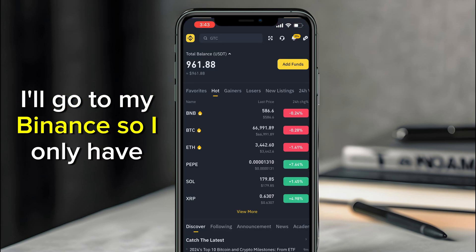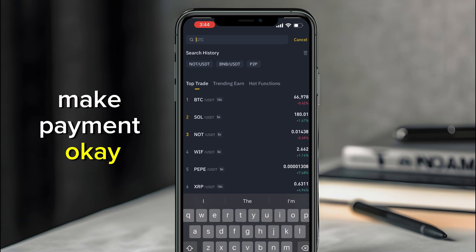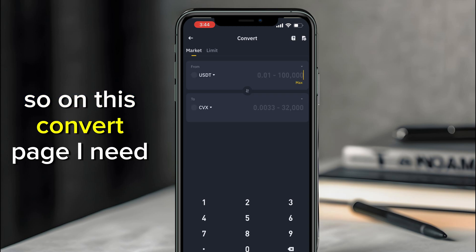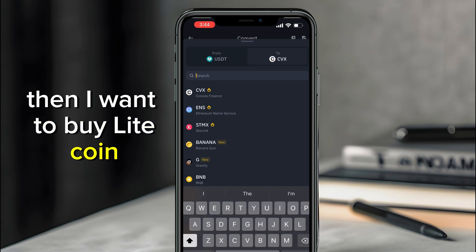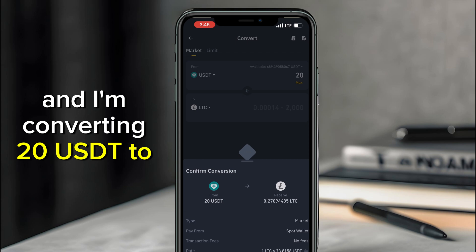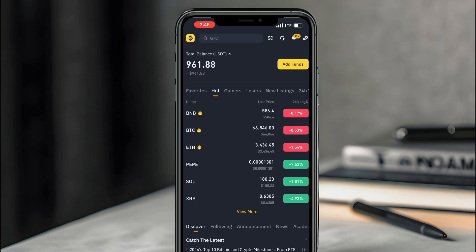Go to your Binance or any other crypto app you're using. I only have USDT, so I'll need to convert around ten dollars to Litecoin. From the home page, search for Litecoin — select Litecoin vs USDT. On the convert page, select USDT as the source and Litecoin as the target. I'll exchange 20 dollars. Click Preview Conversion, then Convert. Conversion completed — I now have Litecoin.